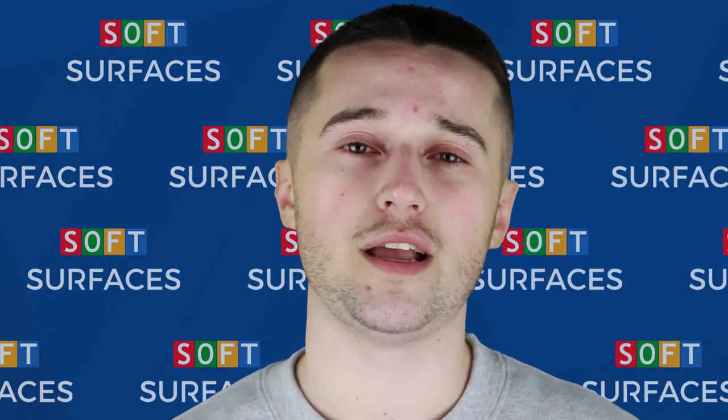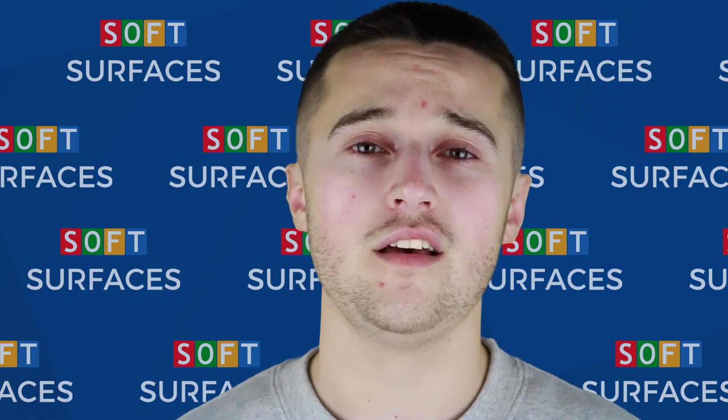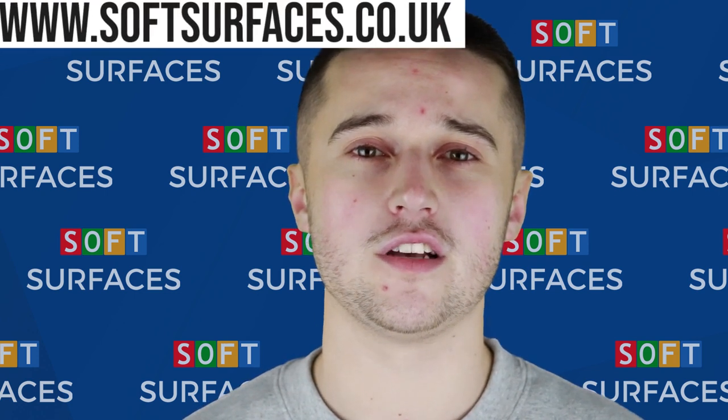So if anyone's interested in more information regarding an installation of tennis courts or the prices that we offer for these services, please feel free to visit us at softsurfaces.co.uk.